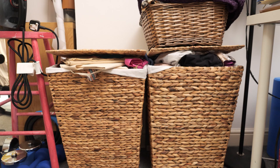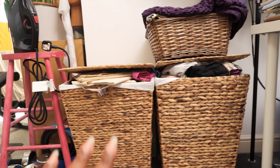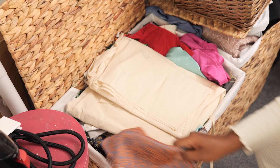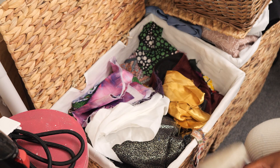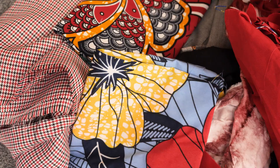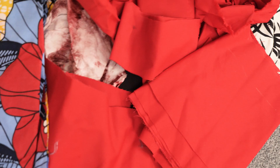I tend to store my fabric scraps in laundry baskets from Wilco — I have two of them full plus a basket on top. I'm going through them to find a good combination of fabrics in terms of weight and color. I'm working with woven fabrics today and I settled on fabrics with a touch of red, mainly because I had a lot of red cotton drill from a previous project. I decided to make that the star of the show and combine complementary fabrics.